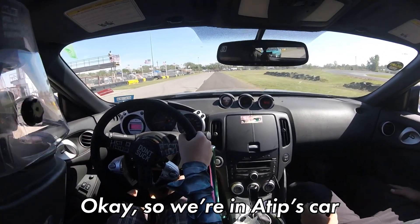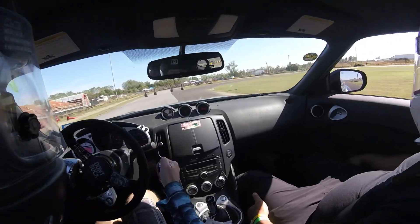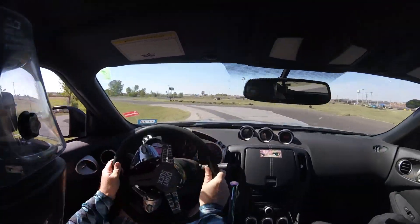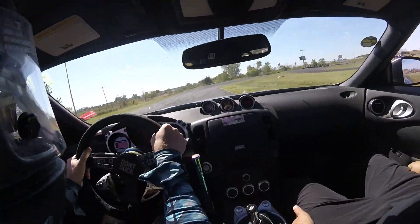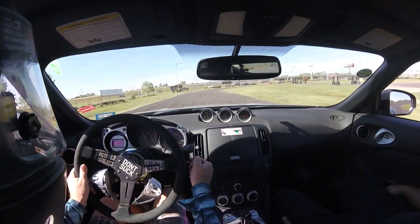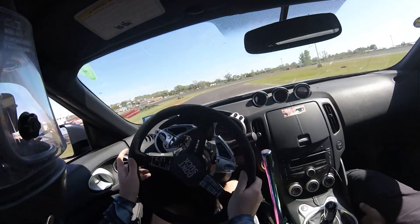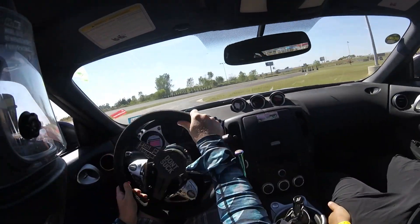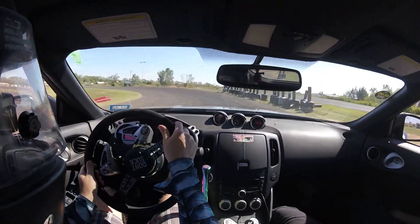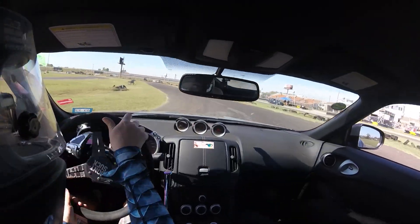Okay, so we are in A-Tip's car. It's a 370Z with the Viscous LSD. We're going to go super easy because I really don't want to ruin it. Wow. It really points. Steering's a little slow for me, but it's all right.